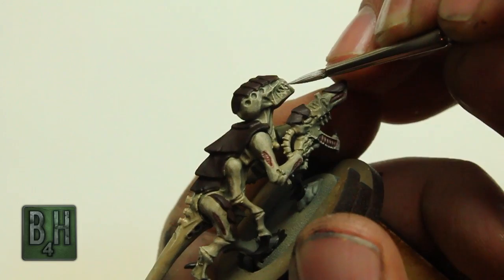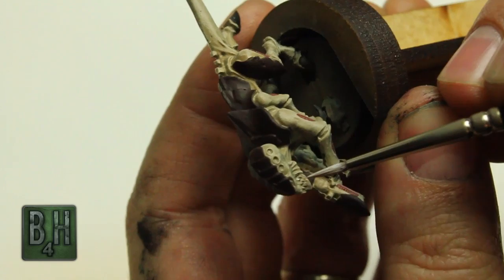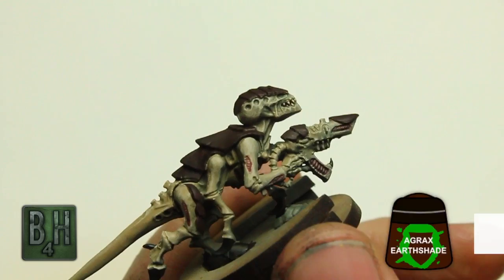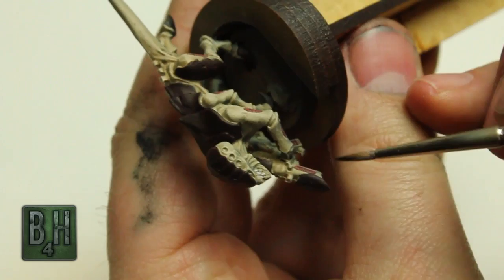Now we're going to use a little bit of Ceramite White on the teeth. We've got it thinned down — not so much that it's going to run into the recesses between the teeth, but so that it releases onto the painted surface really easily and we don't have to dig at it. The more you have to fight with it, the greater the chance for error. Once the white on the teeth is dried, we're going to drop a little bit of Agrax Earthshade in on them. This will simulate the gums, or at least some definition between the teeth — otherwise they tend to get lost in the background color.